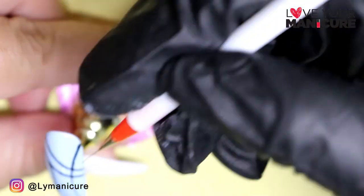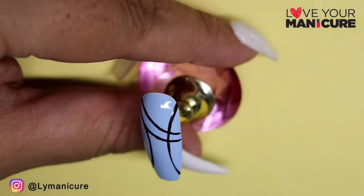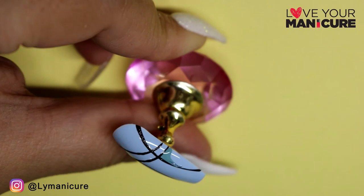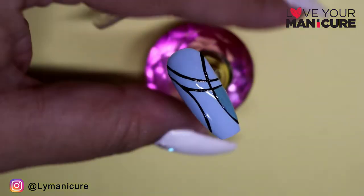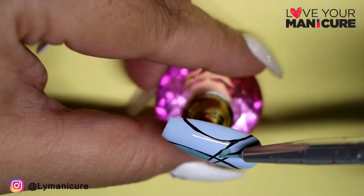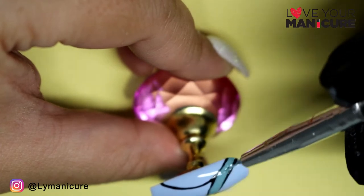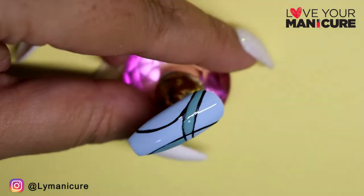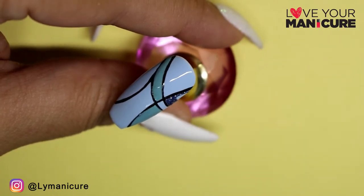I've then gone in with Molten Metallic in Titanium. The coverage of these gel polishes are absolutely phenomenal — I've managed to do both Pecan Blue and Molten Metallic Titanium and get full coverage in just one coat.